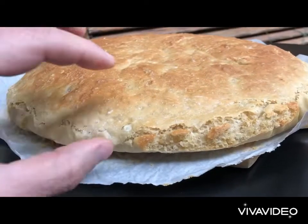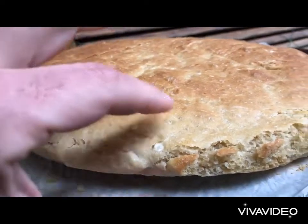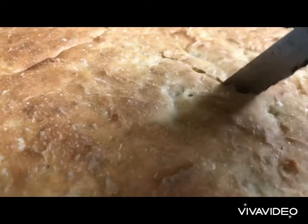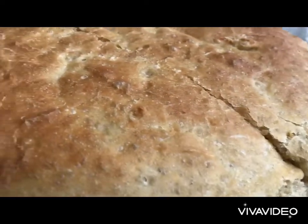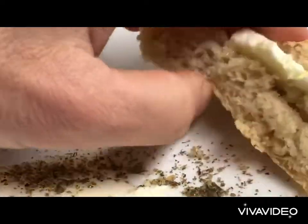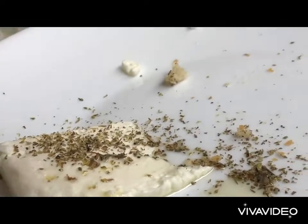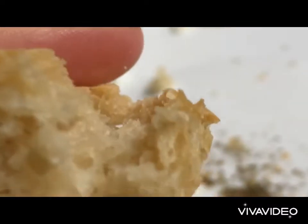Our bread is ready — it is so fluffy yet crunchy, see that cut. We put our feta with our oregano and we enjoy. Mmm, amazing!